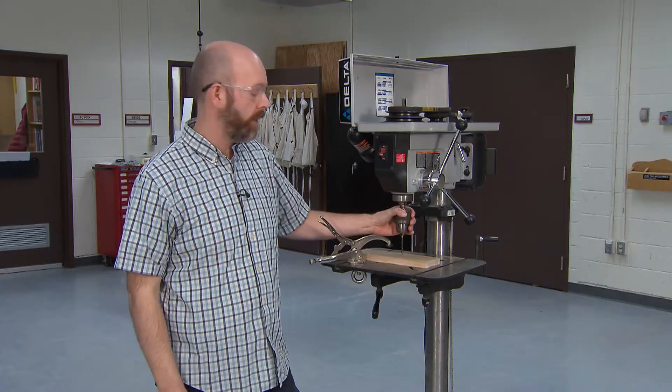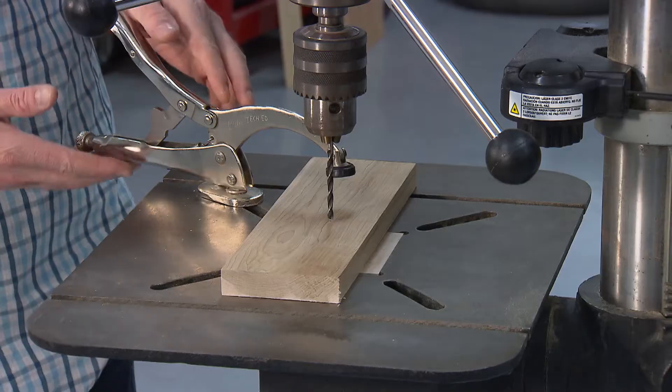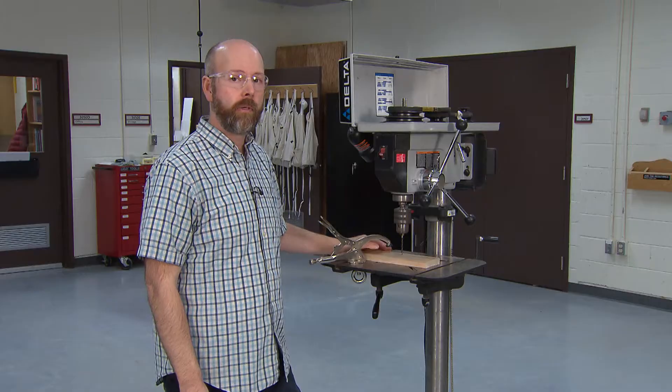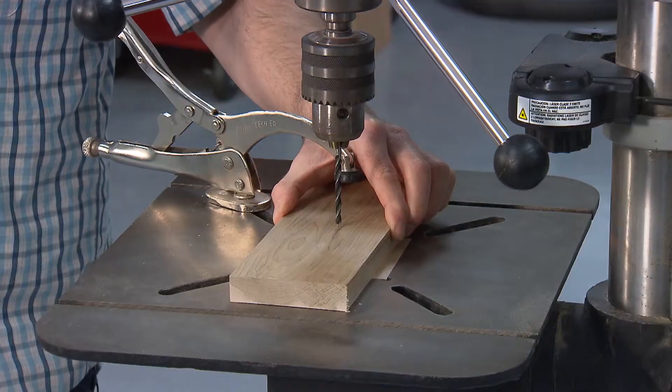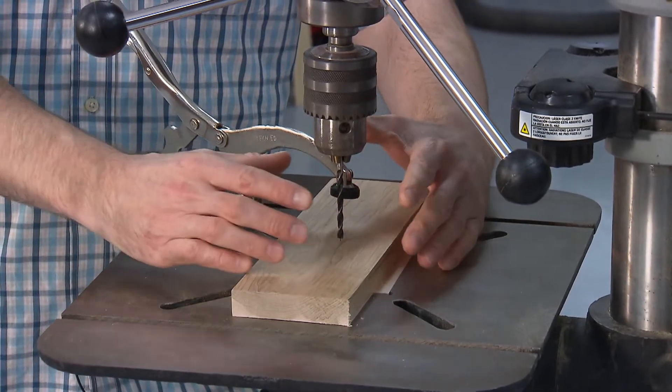Before we do the actual drilling there are a few things we have to be aware of. You can see that I've added a clamp to the platform. It's super important that we don't freehand or try to hold a piece of stock while we're drilling — we want to minimize the risk.